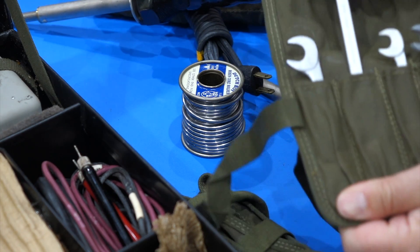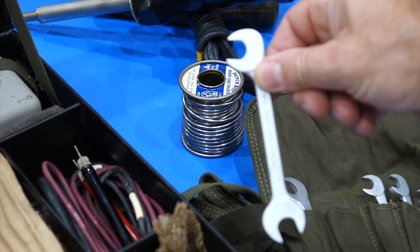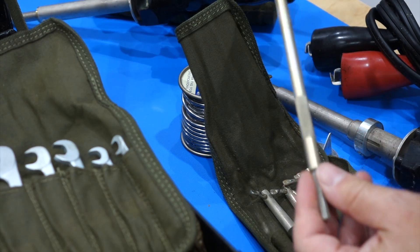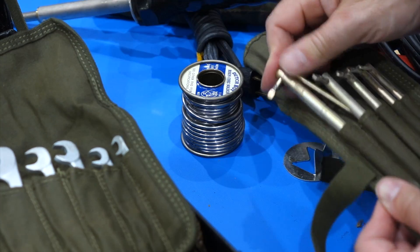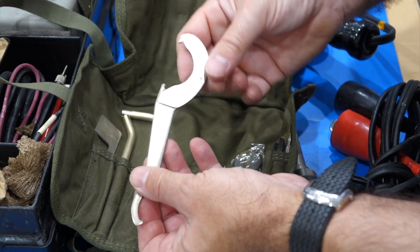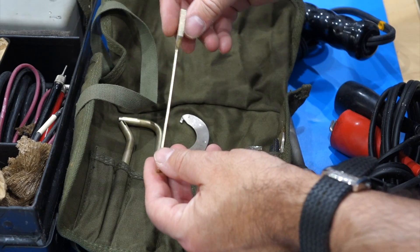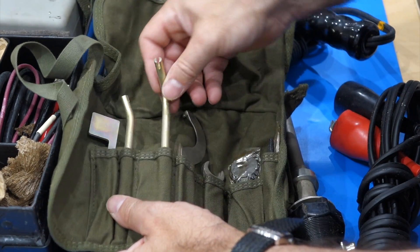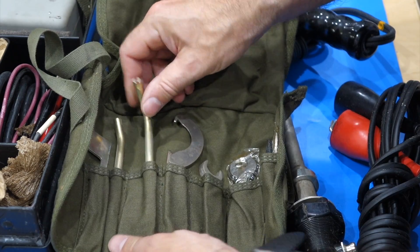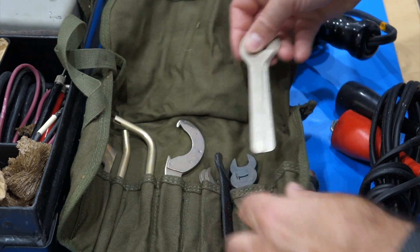More wrenches. Very cute. I've never seen one with an angle like this, but that's very handy. A set of hex wrenches with a super long neck — those are all interesting tools. I don't know how you call that one, but that's for special nuts.